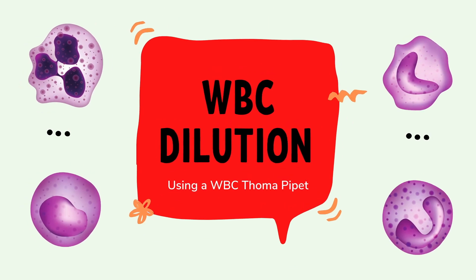Good day everyone! This video will demonstrate how to perform a WBC dilution using a pharma pipette.